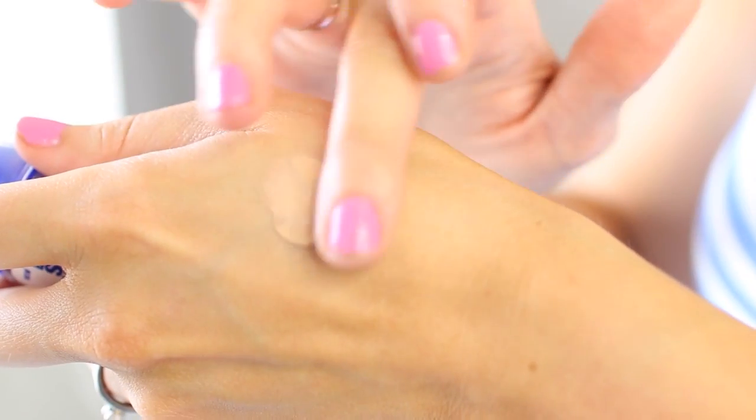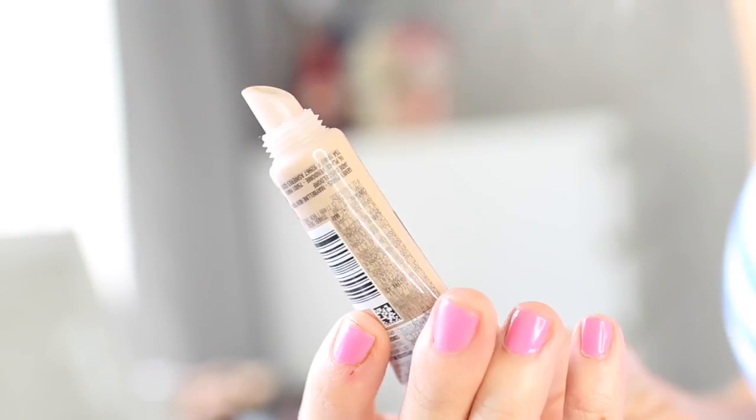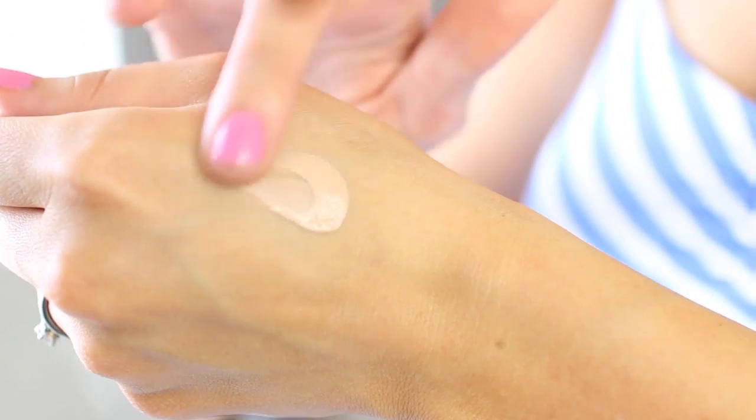BB creams and CC creams can be quite hard to get used to because of the sheer coverage. So if you prefer something with a little bit more cover, I'd recommend trying the Maybelline Super Stay Better Skin Foundation. This foundation evens out the skin tone instantly and gives you better looking skin in just three weeks. It's also got SPF 20 in it so it's perfect for the summer. I like to apply this with a brush and buff it into the skin — it gives a lovely even complexion. I also like to use the Super Stay Better Skin Concealer in the shade Light, which covers up any extra blemishes and brightens up the complexion. A really fantastic duo — I'd highly recommend it.